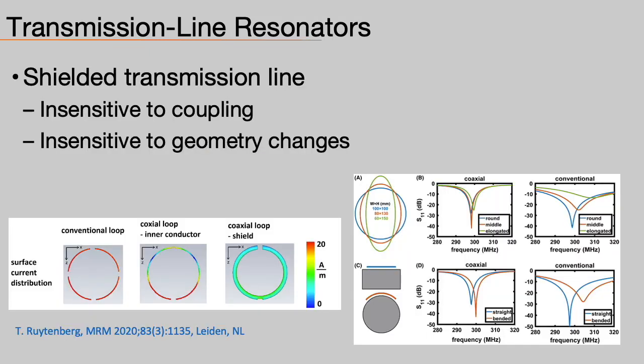The Leiden group showed a very nice analysis of the performance of these shielded coaxial coils. You can see the distribution of currents in the coil. Since the currents on the coaxial shields are very low, these coils end up being robust to changes in geometry compared to traditional coils, making them better suited for flexible applications.